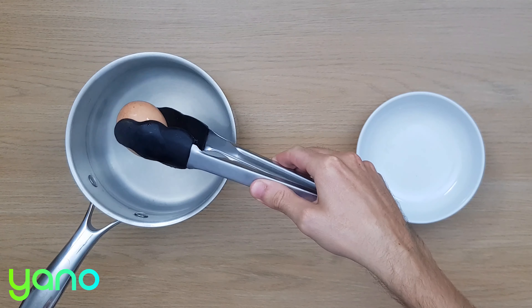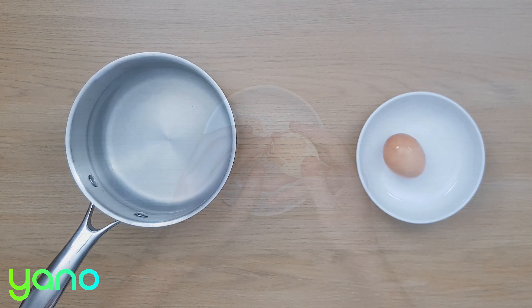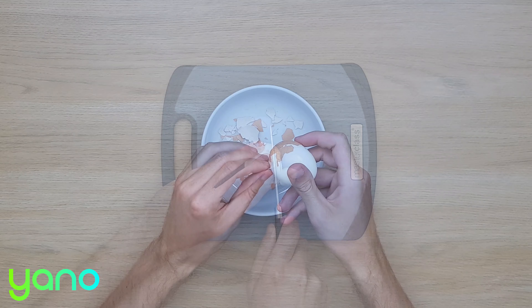After the egg has been cooking for 10 minutes, take it out of the saucepan and let it cool. Now peel and chop the egg.